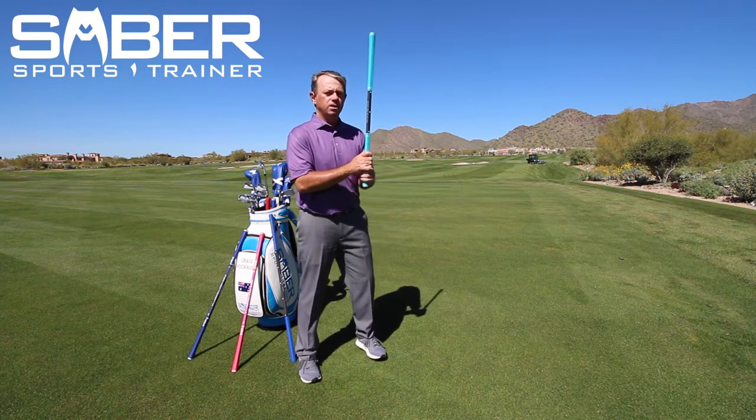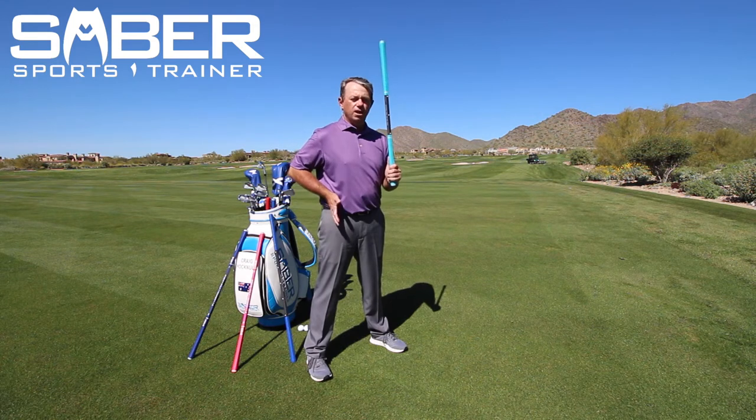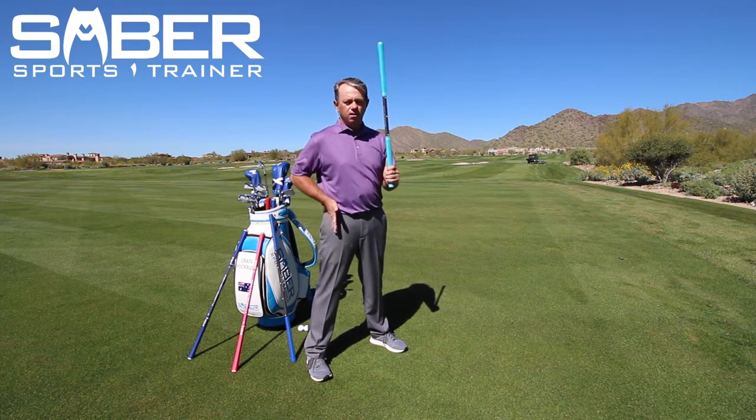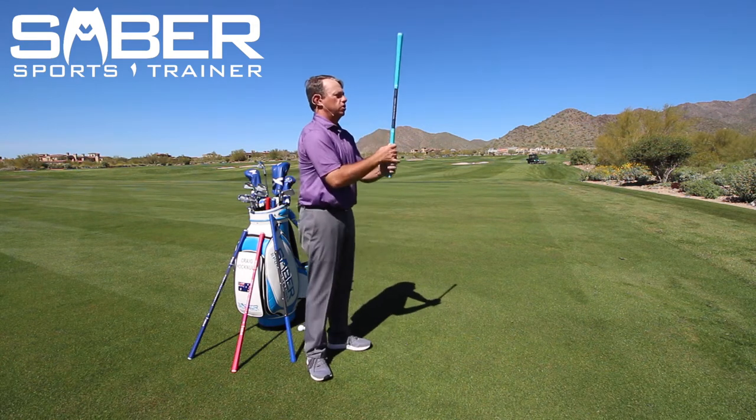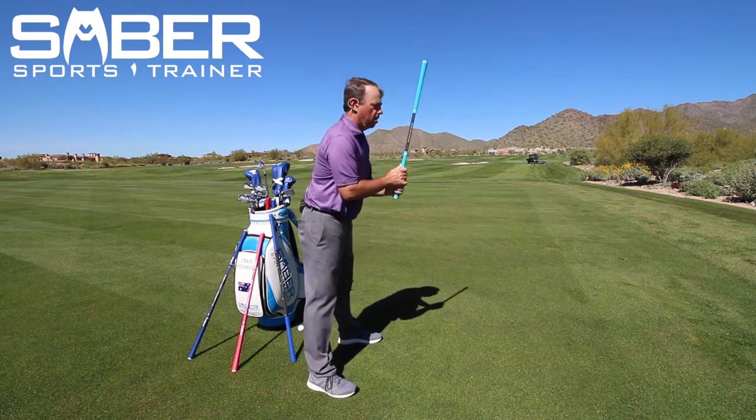Stance is when you take your feet and put them about shoulder width apart. What you're trying to do is get your legs underneath your pockets right there. So I'm going to turn a little bit for bow and the rest. This is grip, stance, bow.